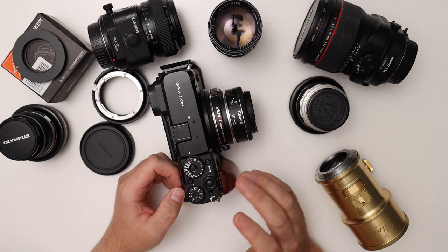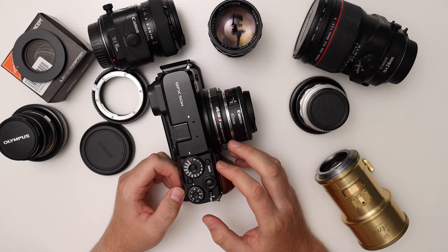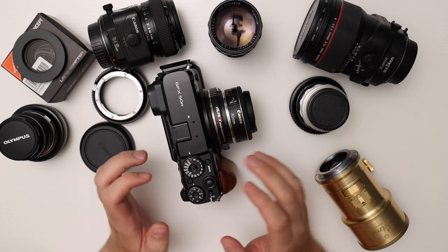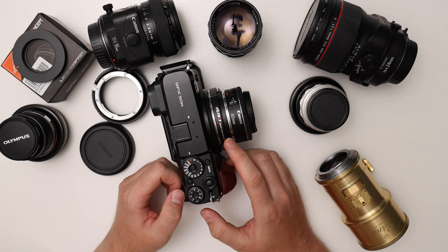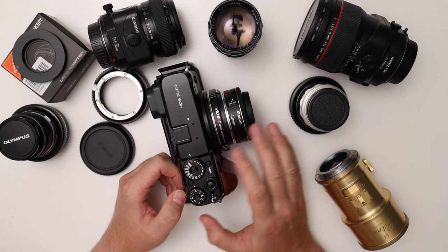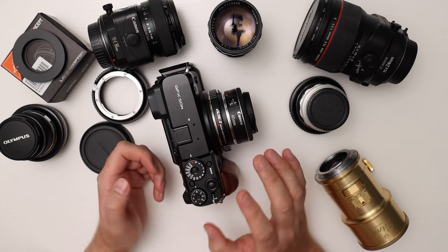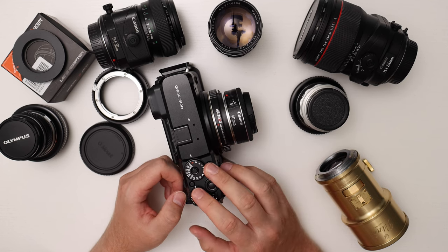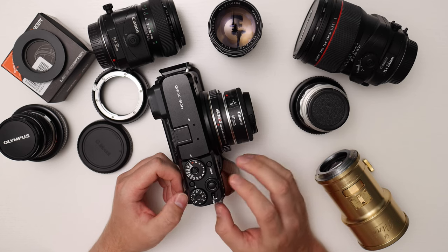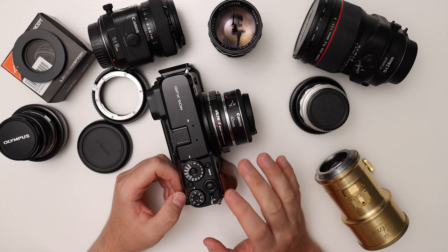The Viltrox is the cheapest option; there's also the Techart, Fringer, Steelsring, and Kipon AF adapters, but those are pretty expensive — generally between $400–600. So the Viltrox is by far the cheapest, and if it works it's a good choice. I definitely wouldn't recommend the GFX for autofocus if you're not using native lenses. I'm mainly planning to use Canon lenses for landscape, so autofocus isn't super critical, but it's nice not to have to manually focus all the time, and I mostly need it for aperture control.